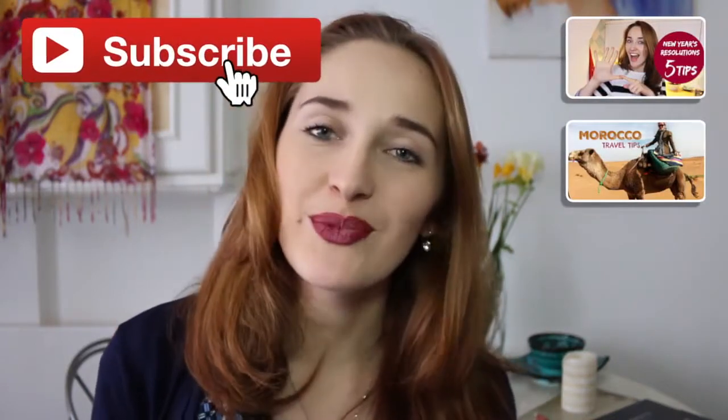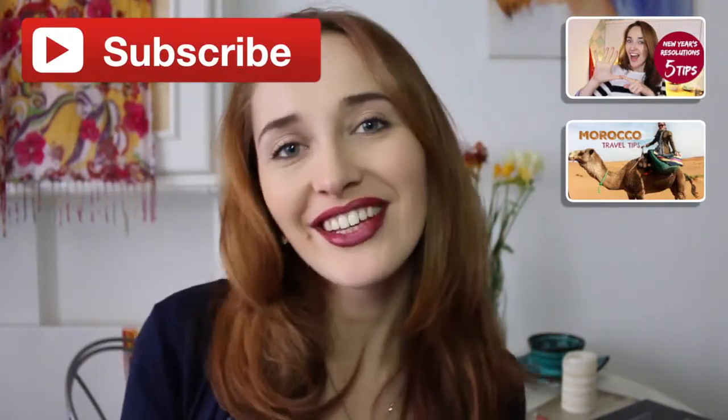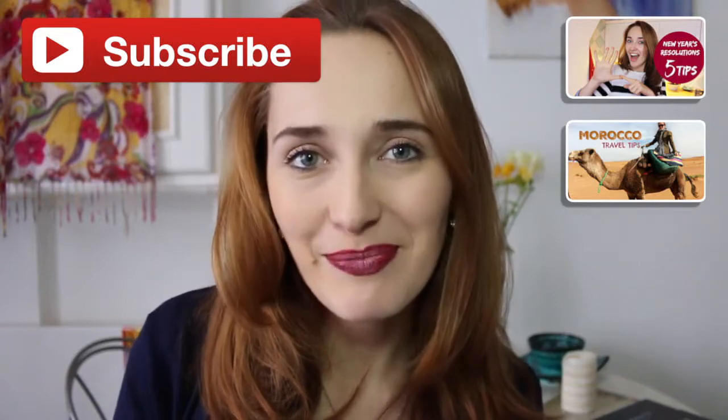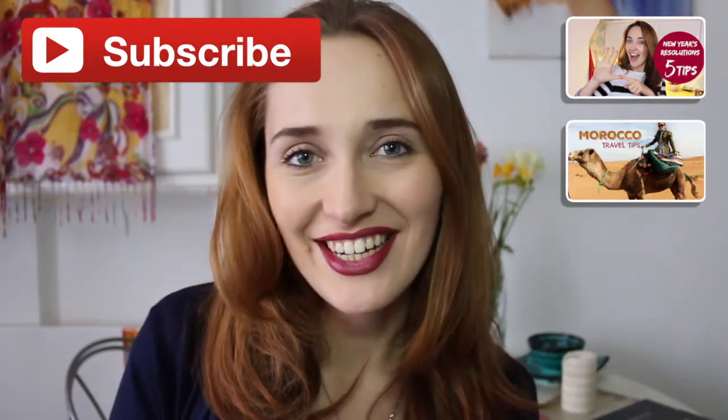Alright, so that's it! Those were my three very easy tips on how to create lovely, full, sexy lips while keeping them natural looking and fresh. I really hope you enjoyed my tutorial. Please make sure to subscribe to my channel, give me a like, and leave me a comment. What are your usual tips and tricks in terms of makeup and lips? I would love to hear from you. Till next time, bye!